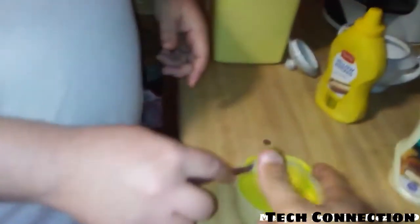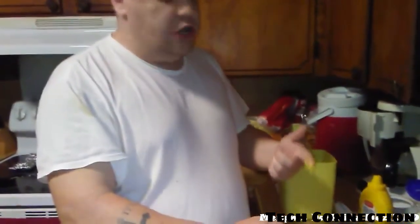Taste test! Just take your fingers, get you a little swipe in — tell me what you think about it. Yeah, it's good. You can learn a lot from a fat motherfucker. It's pretty good.